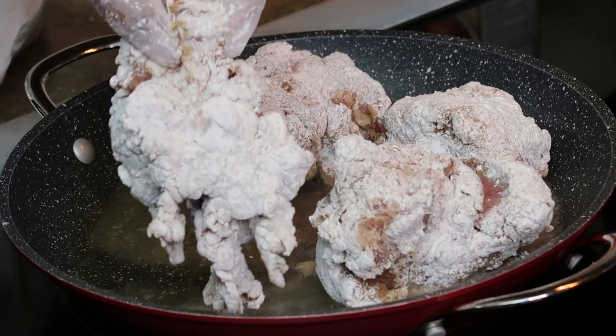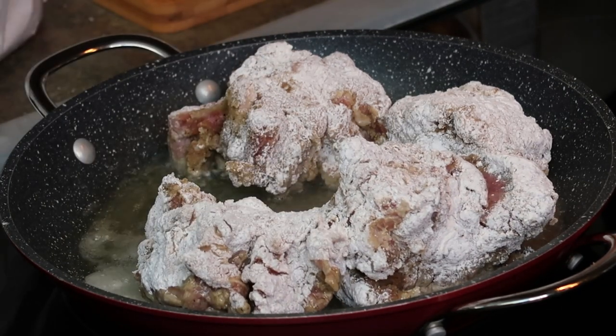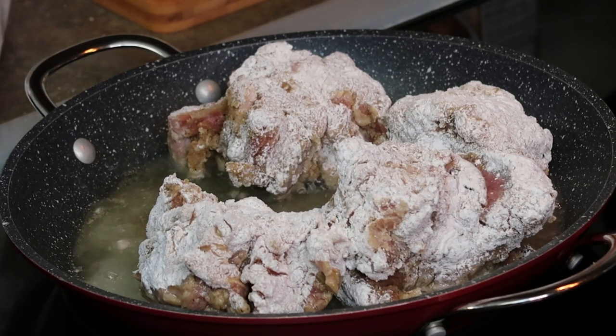I don't know if I'll be able to get all of them in there, but we're going to try. I think they'll fit because I have two small ones.